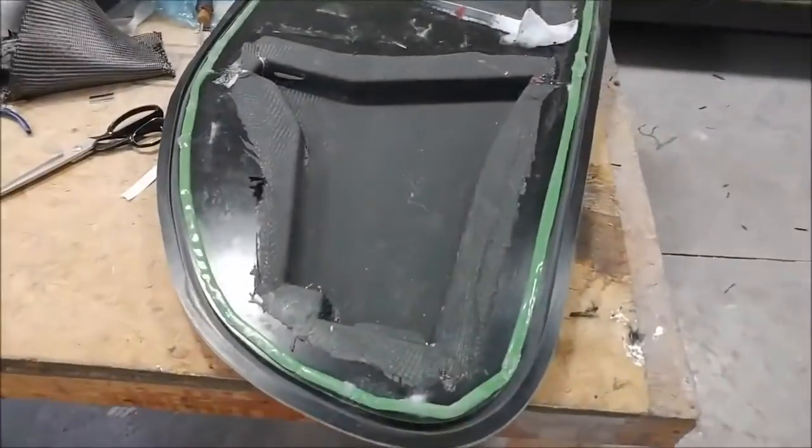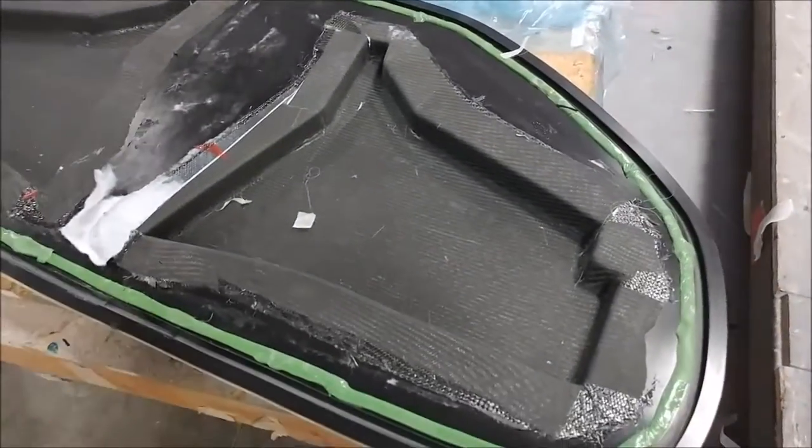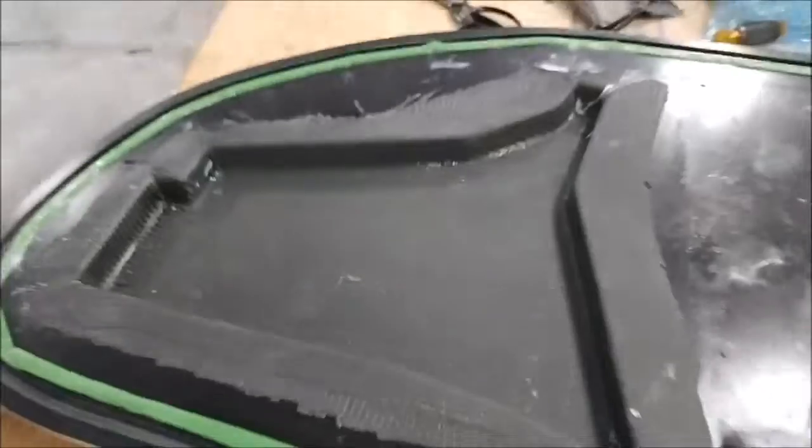Here's that one that was laid up earlier — those two different brackets. You can see they're still in the mould but all the peel ply and everything's been removed, so they're ready to be released from the mould now.